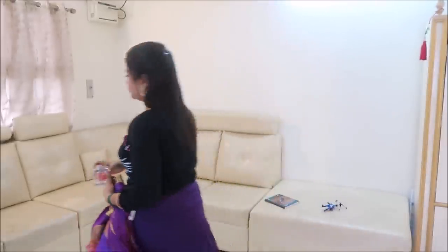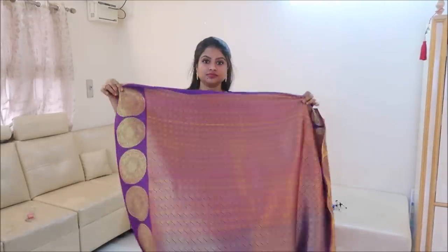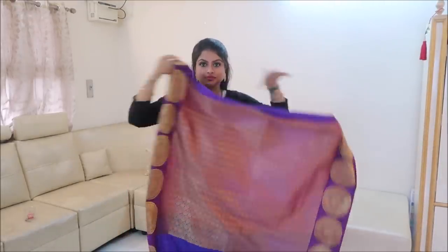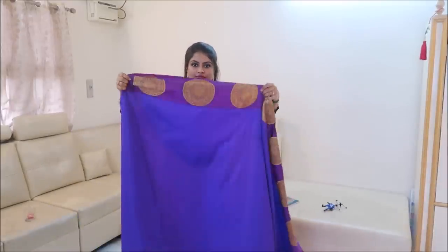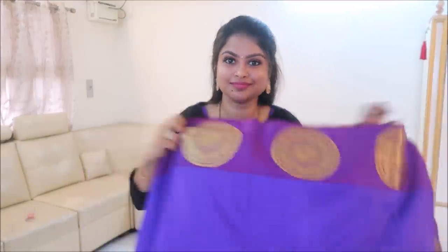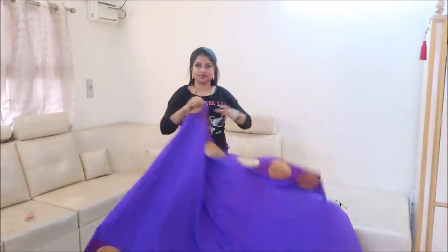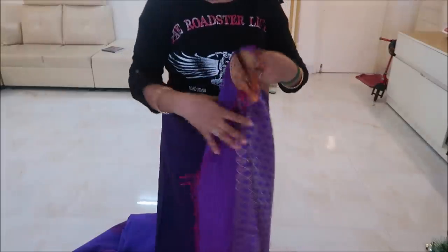So this is a blue color sari, soft silk, with a blouse and safety pin. It is very beautiful — a bright blue color with a purplish kind of color border. In the work, there is a peacock design. So this is the soft sari.